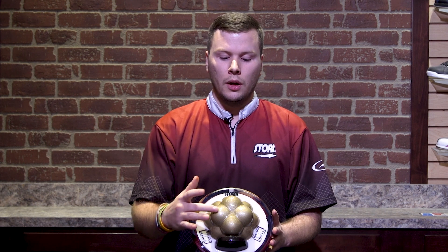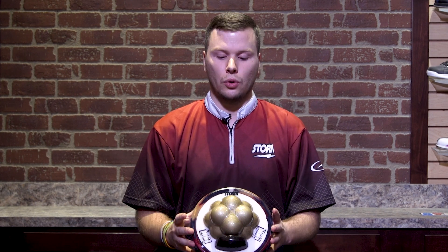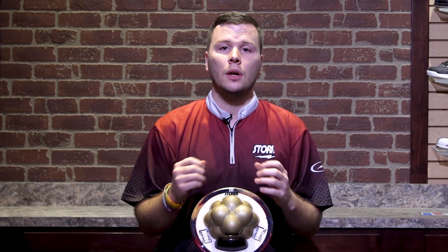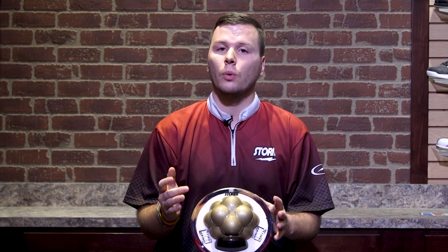If we start with the pin up ball, your thumb is going to be somewhere in this middle part of that Tensor Core. So you can see if we drill directly through the PSA, we're actually going to be in one of the valleys. Now as we swing that PSA to the left or the right, we're going to get more on to those peaks and change those dynamics more drastically, making that ball even stronger since those are further away from the pin.